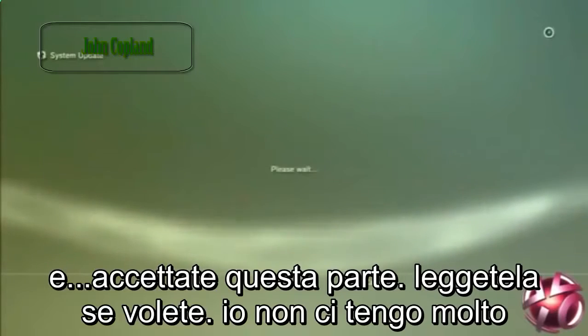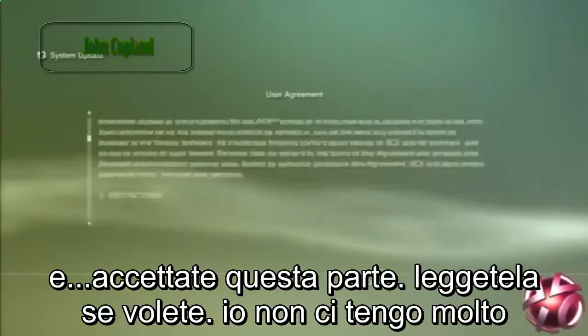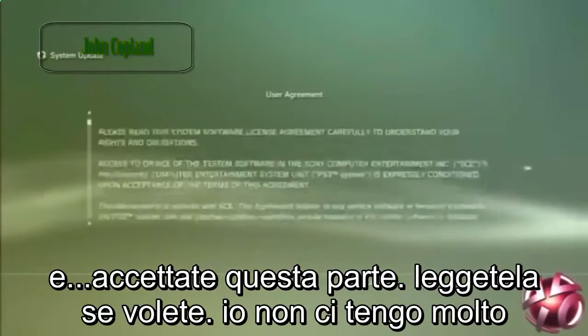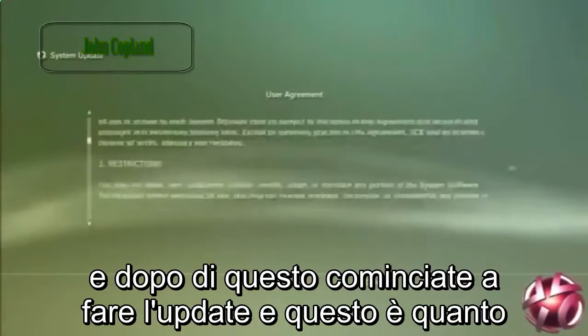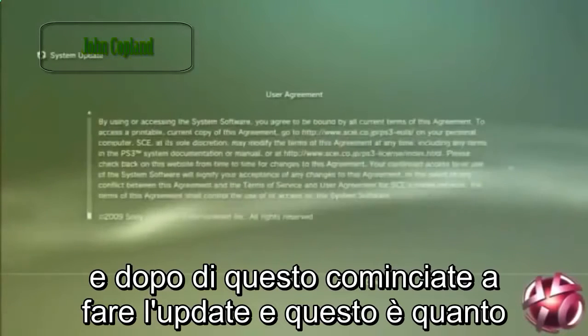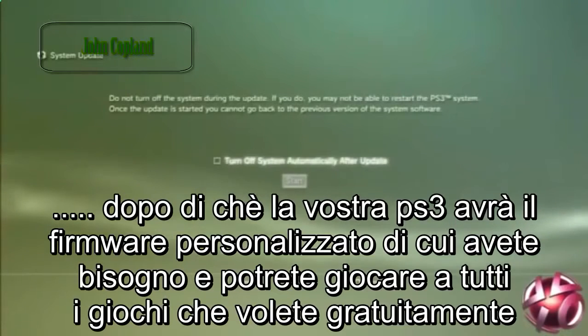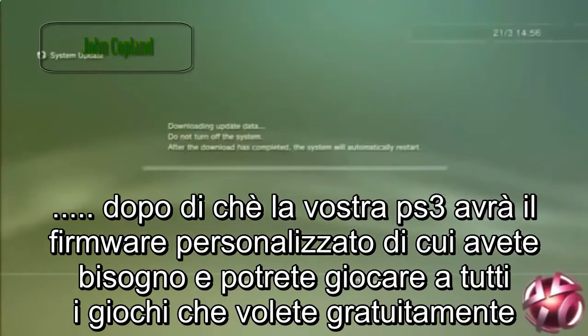So just press OK and just accept this. Read it through if you want to. And after that it will start updating it and installing it. That takes a few minutes so just wait for that to be done. And after that your PlayStation 3 has the custom firmware that you need and it can play all the games that you want for free.